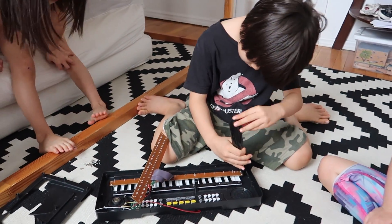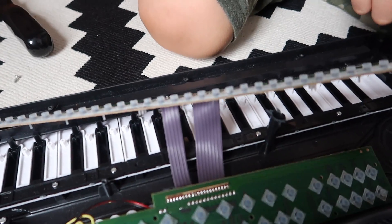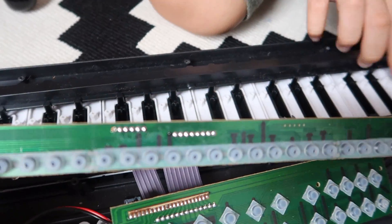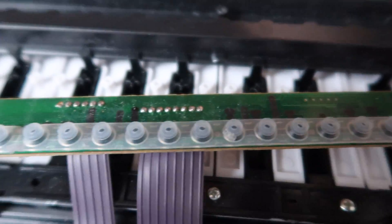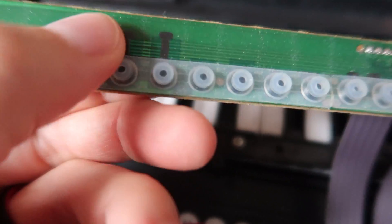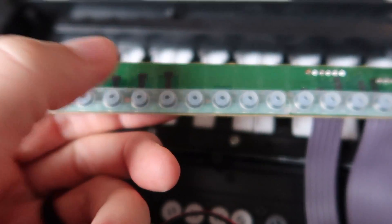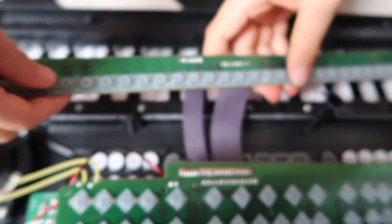For each key, let's see. Turn it over. There's one for every key, even the black ones. What do these feel like? These are soft. Look, you can push them. Soft, a little like almost silicone soft.